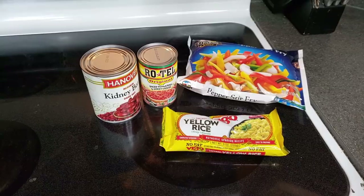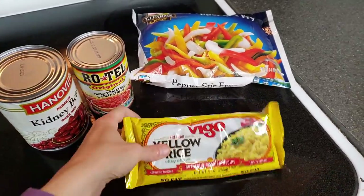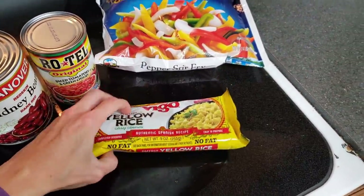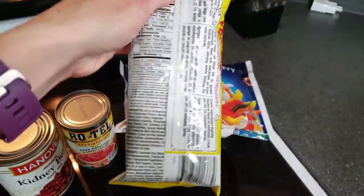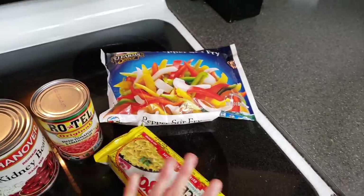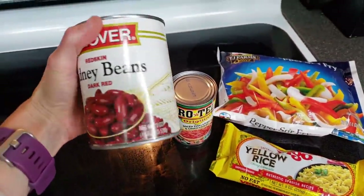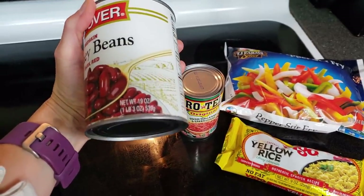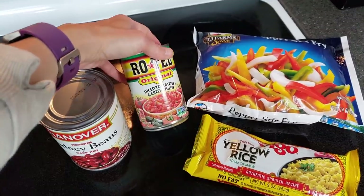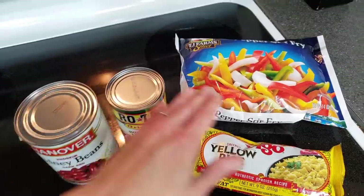So this is what I came up with. It is super simple. I love their yellow rice — I think it gives the rice a really good flavor. Now this rice is not vegan because I think there was some chicken in it, so if you want you can always use white or brown rice instead. I bought the large can of kidney beans because it is a better deal — there are smaller cans but this one's the bigger one. I also bought a can of Rotel, which has diced tomatoes and green chilies — some really good flavor.